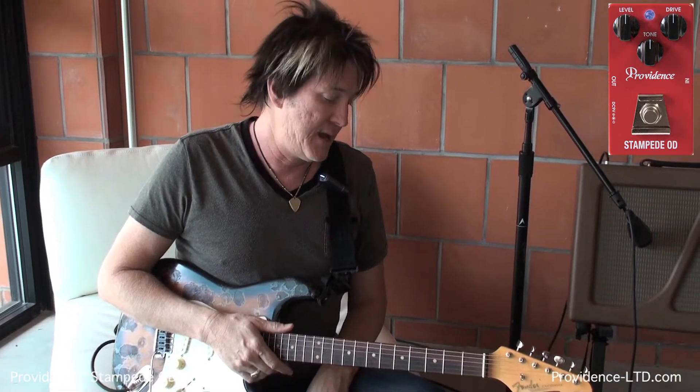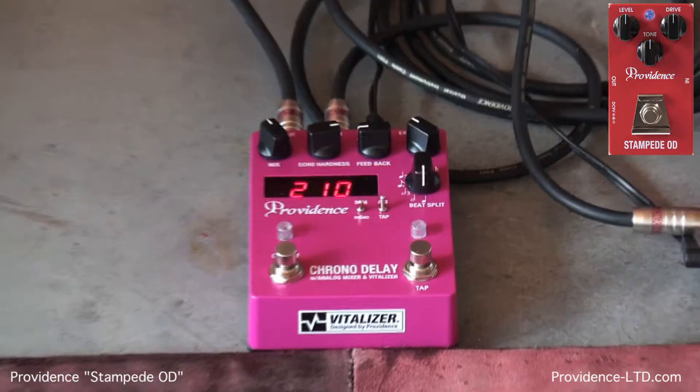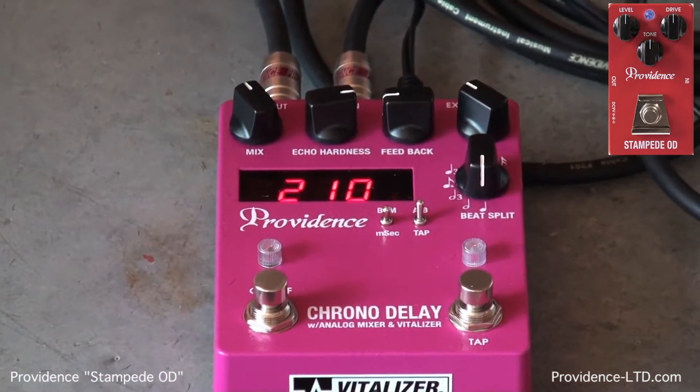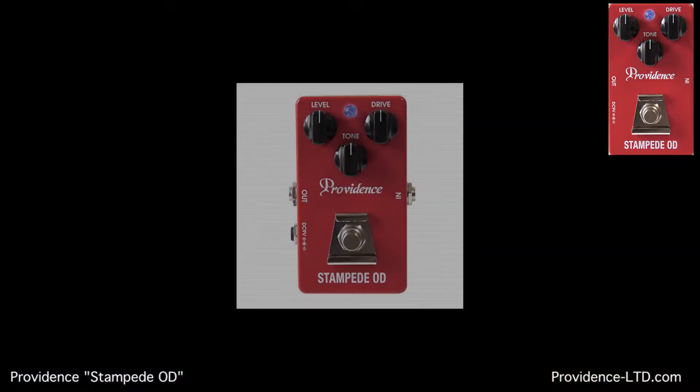And of course we have the lovely Chrono Delay here — as always, one of my favorite delay lines in the world. I love it, and we'll talk about that later as well. So first off, I want to talk to you about the Stampede Overdrive. I love this because it's smooth and it doesn't really change the character of the amp a lot.